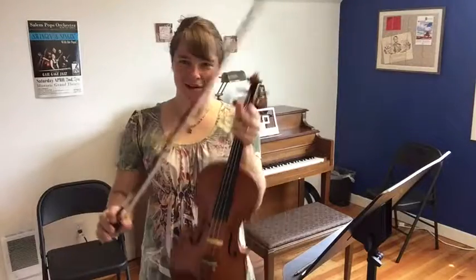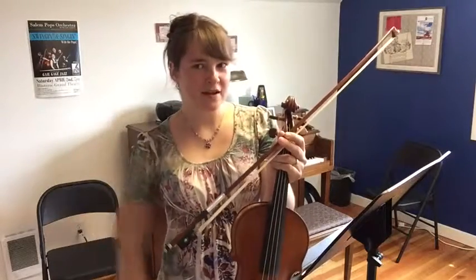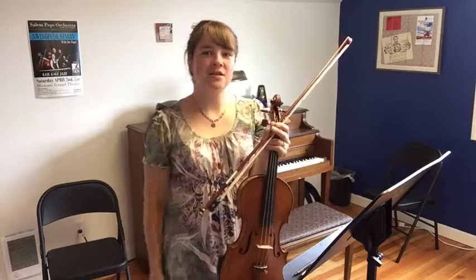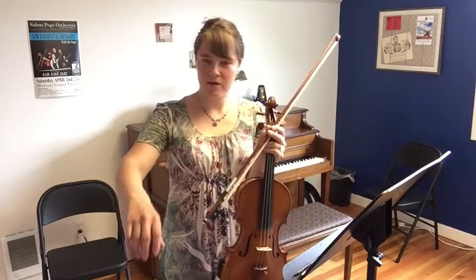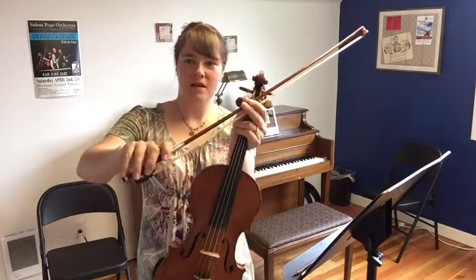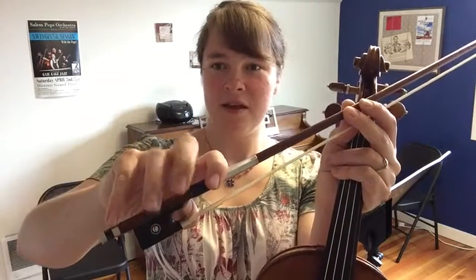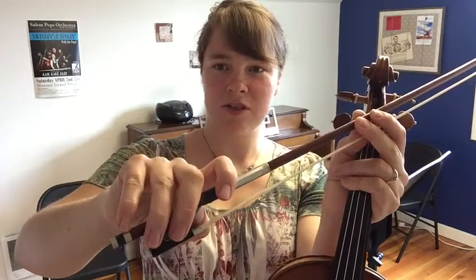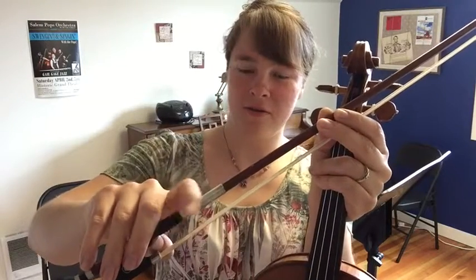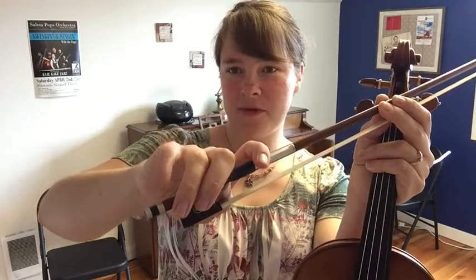Let's review our bow hold. I'm holding it and supporting it here in my other hand. Relax your hand at your side, completely limp, coming up and trying not to change your hand from what it was at your side. Adjust into the bow. The thumb is the key to the ignition for the rocket ship. These two fingers are the doors to keep the astronauts from falling out. This finger is the windshield wiper on the finger grip. The little finger is the gas pump on the screw.